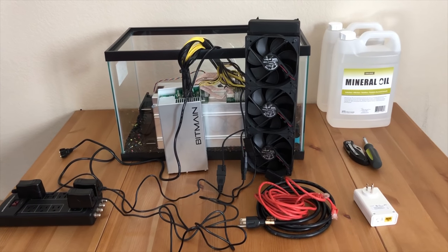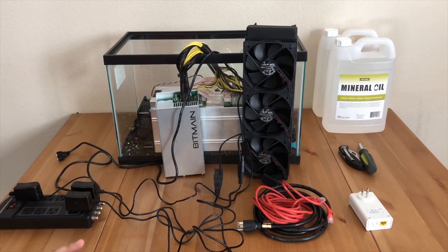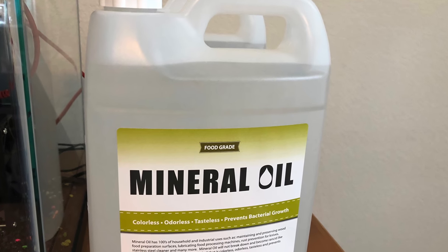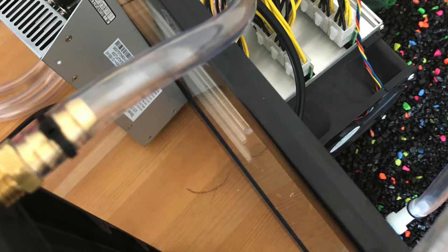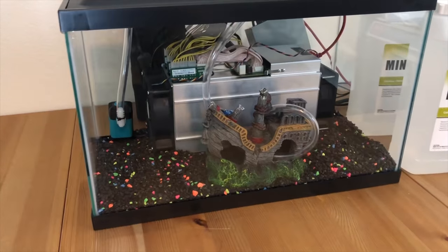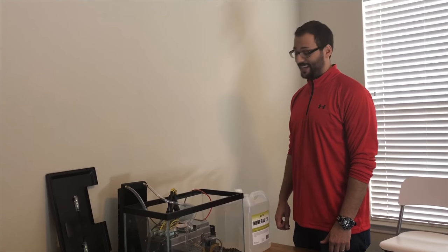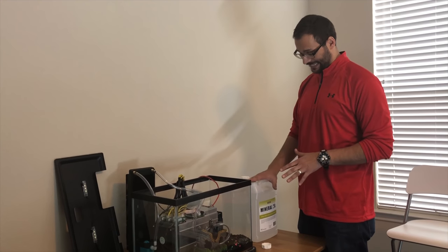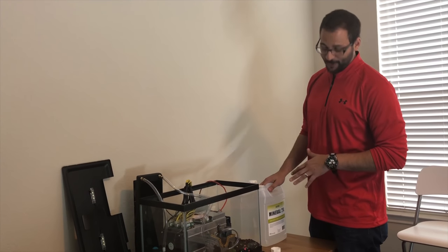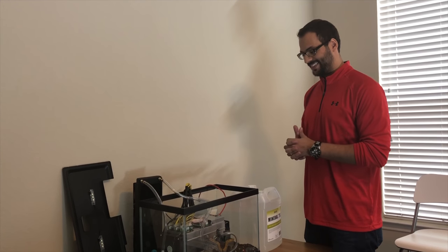Okay guys, so we're almost ready. The only things that we're missing are pouring the mineral oil, plugging everything in, and hoping that everything works just fine. This is the moment of truth — this is when we begin to pour mineral oil. We are definitely still going ahead and moving forward with this project. Hopefully everything works out as planned. Here we go.